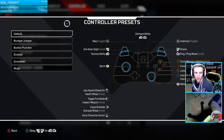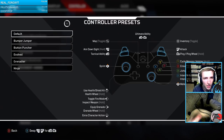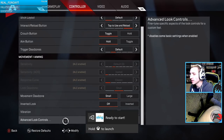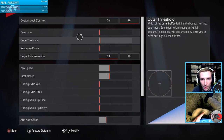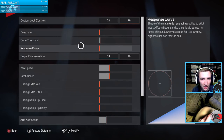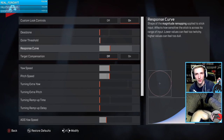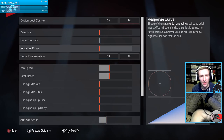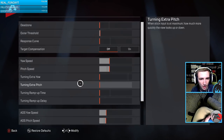I signed into my secondary account and went into controller settings. The main area we want to spend time in is Advanced Look Controls. What I've done is turn off the dead zone, leave the outer threshold at normal, and change the response curve to a straight line — because that's how a mouse works — rather than the default curve that starts slow and ramps up. I also turned off target compensation, which I think is aim assist.